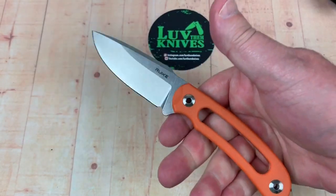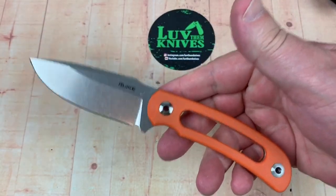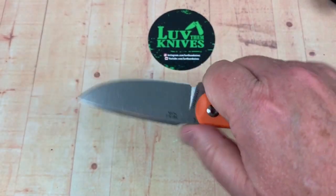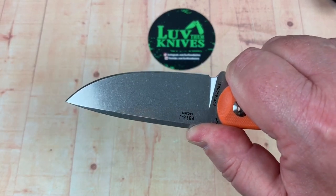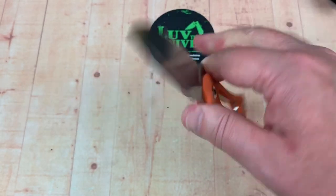I haven't done a lot of Rake fixed blades — I know they make them — and I kind of like their design cue here. There's a little bit of a harpoon look on this blade. Can it do piercing? Yes. Slicing? Definitely. It gives your thumb a place to rest right here.